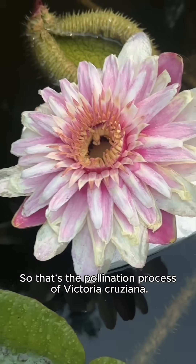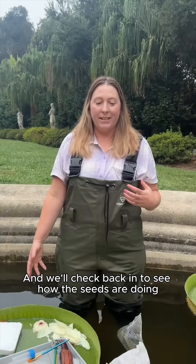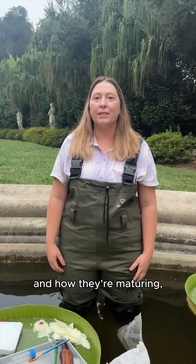That's the pollination process of Victoria cruziana. We'll check back in to see how the seeds are doing and how they're maturing, so stay tuned.